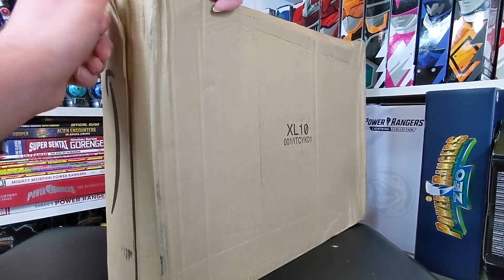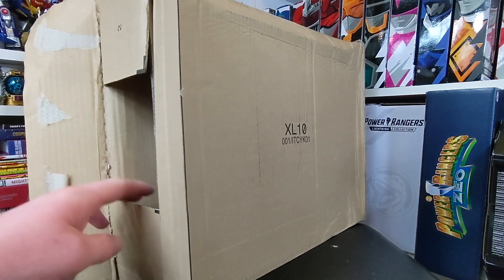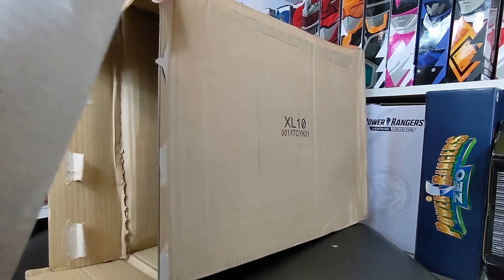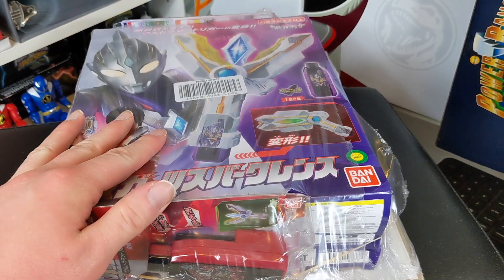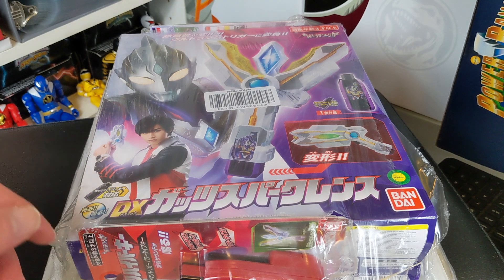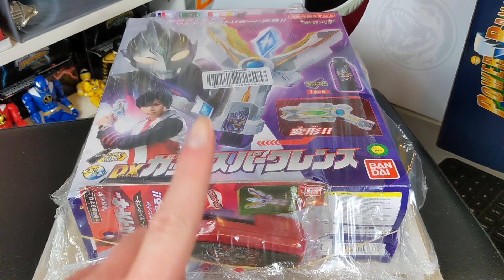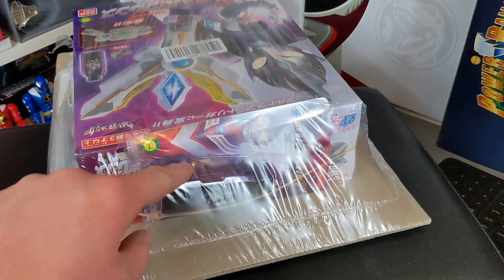This has a couple of things in here. This is going to mainly have the Spark Lens, but it's also going to have two other Hyper Keys, which we can already see right away. So here is the stuff — here is the Spark Lens. I just got the Spark Lens; I didn't get the whole holster belt thing. It was never going to fit me anyway, and I don't really need it. But then I got two Hyper Keys. This is the Trigger Power Type key, and over here is the Tiga Multi-Type key.